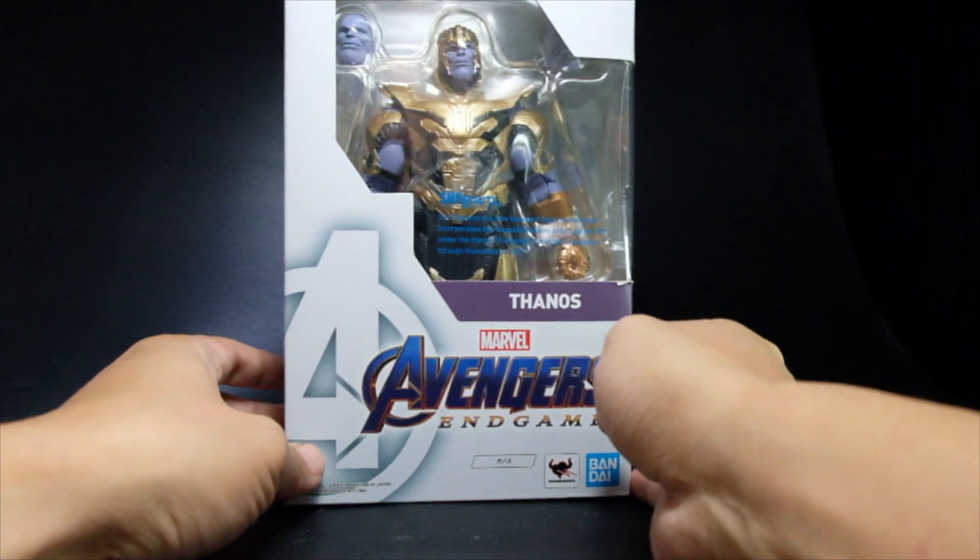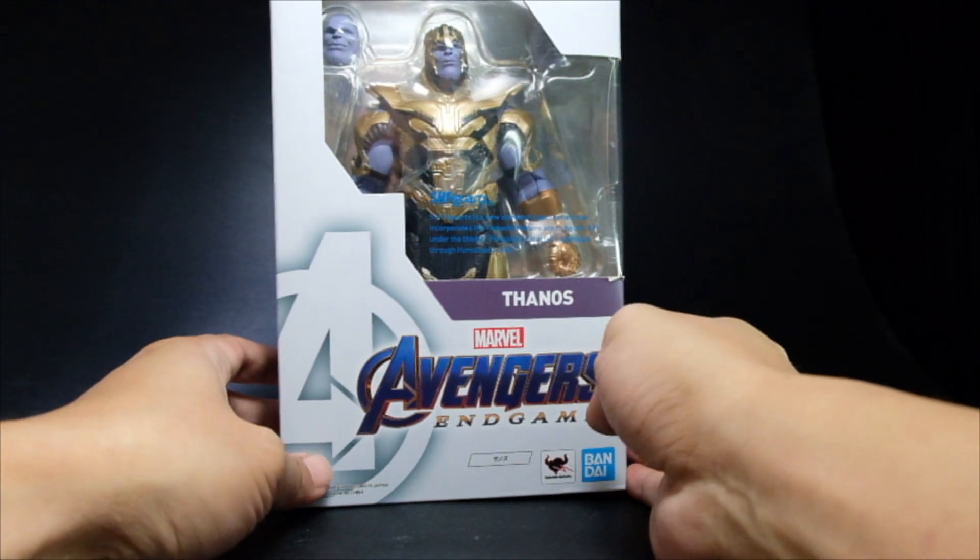Hi, this is Firestarter and this is a review of the SH Figure Arts Thanos from the movie Avengers Endgame.